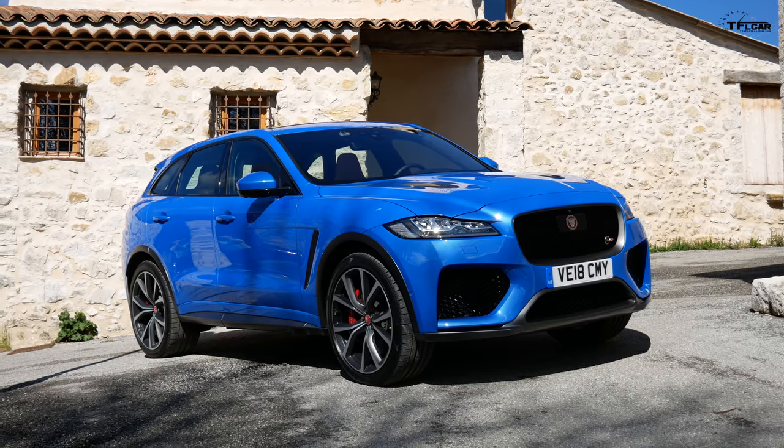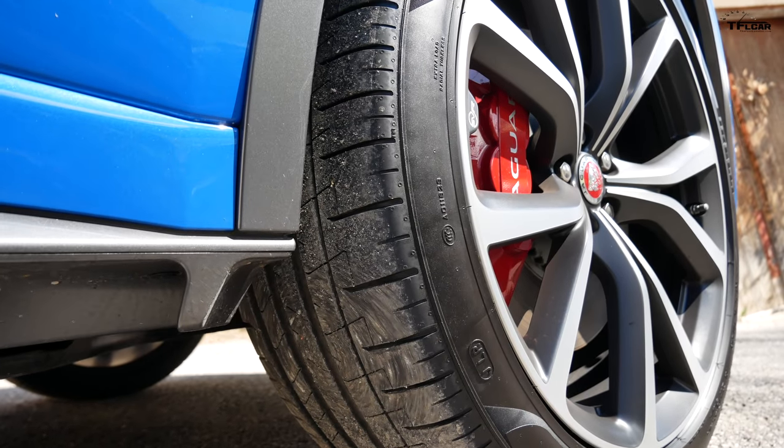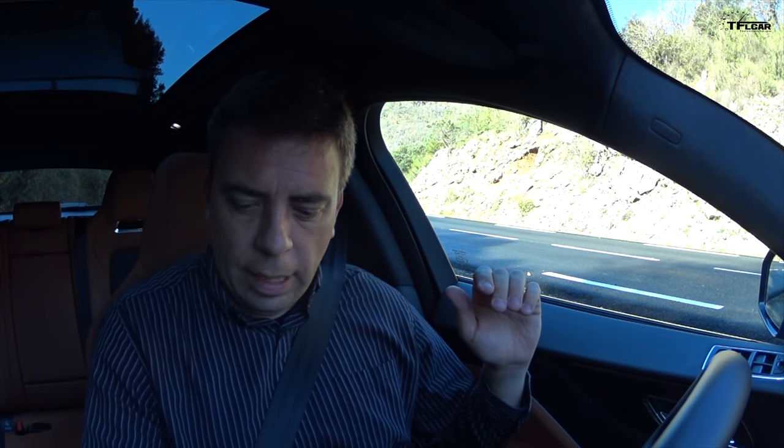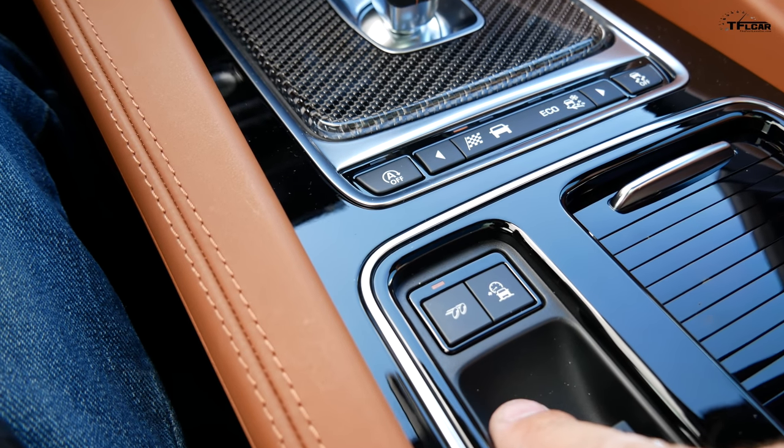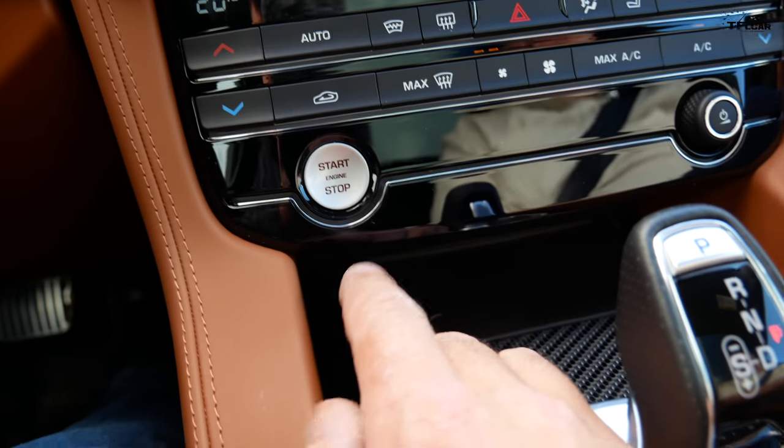In this first drive review we're going to take it in the canyons. There are actually three ways of starting an F-Pace SVR. Normal mode: just hit the brake and the start button. There's also a quiet mode, which I'm not going to do. But for the loud mode, you push the start button, push the little exhaust button on the center console, then you start it.